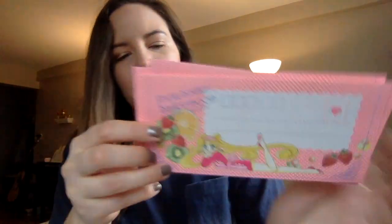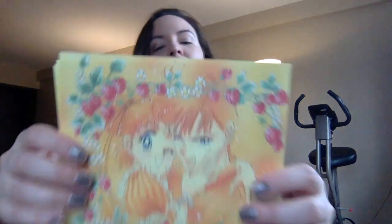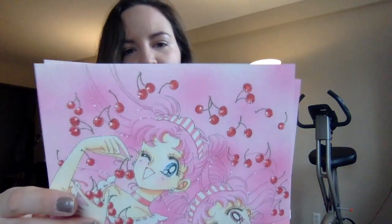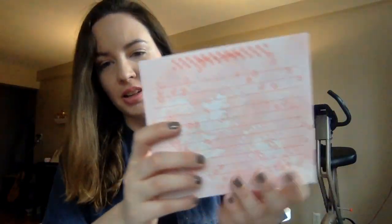Then we have the envelopes. We have Usagi on the front and Chibiusa on the back, and I have three. So I guess these are the pieces of paper that you're supposed to write on. This yellow one has Usagi and Mamoru on the front — I love how this is all fruit themed, this is so much fun. And then we have a Usagi and Chibiusa themed one. I kind of want to frame these. You get three, so I can maybe frame one and write on the other.